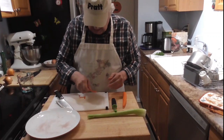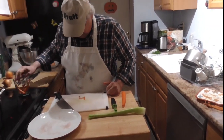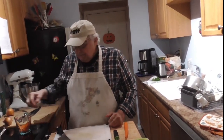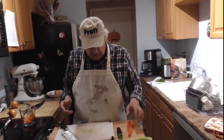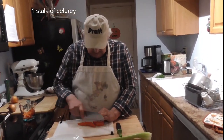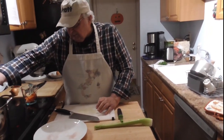Now how long does it take to cook? That's a good question. If it was prime beef — and that is not prime beef — probably around two hours. Choice, a good piece of choice, which that might be, about two and a half to three hours.